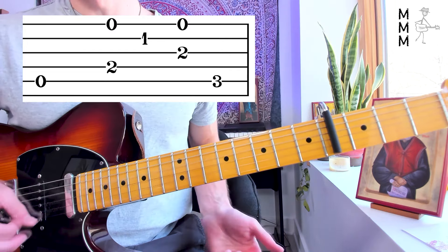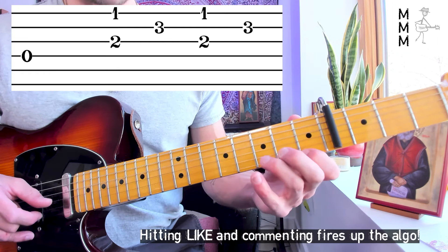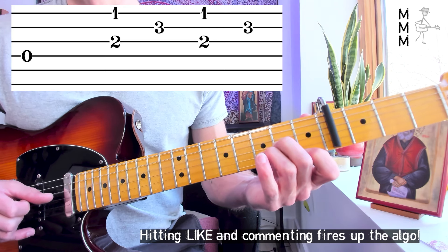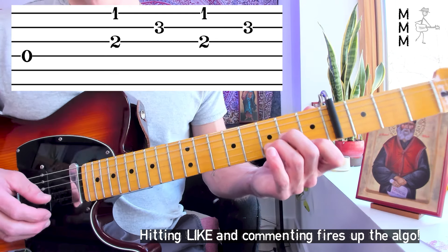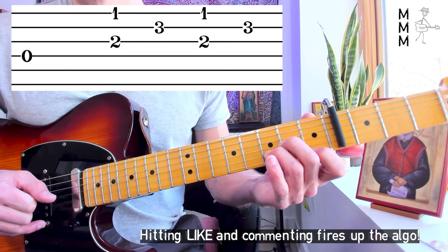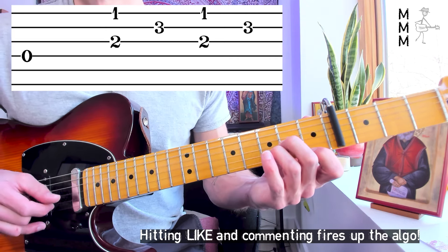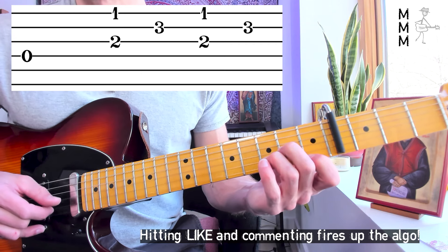That next note in measure five is an open D. Measure five, we have a D minor — I tend to do the pinky there, but it really doesn't matter how you fret it since we don't do anything fancy with it. The thumb pattern here: four, three, three. It can be more confusing when you're Travis picking to do the same string twice in a row, but that's what we're doing — four, three, three. So we've got four alone, pinching three and one, pointer finger goes to two, then pinching three and one again, pointer finger goes to two. Pretty similar to the A minor pattern.